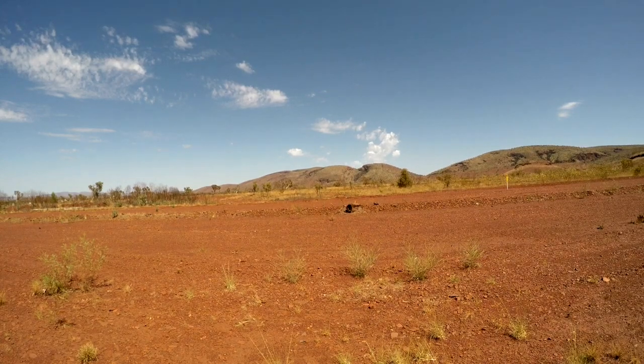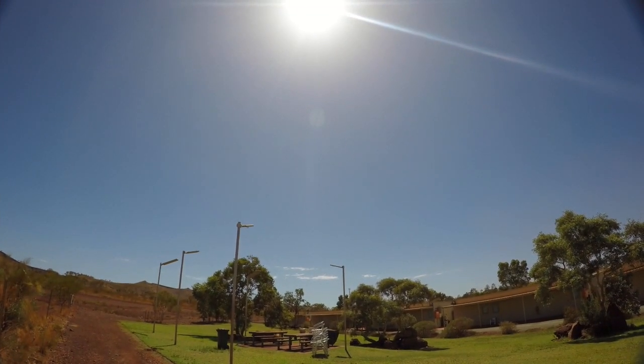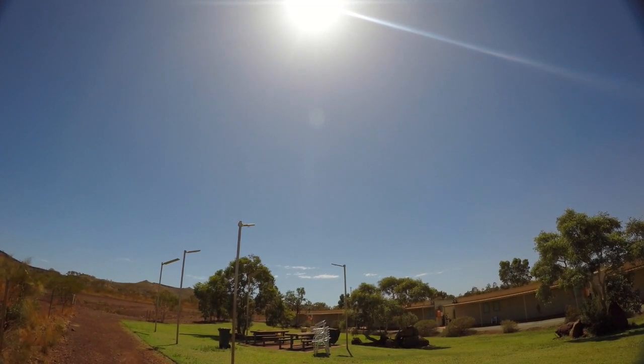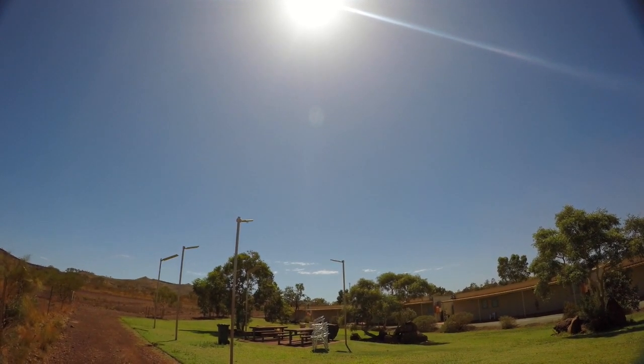There's the UV filter — as you can see it just gives it a clean image all up. We'll go straight into the ND2 now. Looking around the sun area you can see it still takes a little bit of glare out, a little bit more green in there. It's just a slight shading.